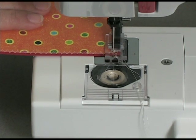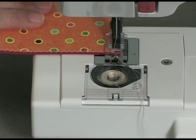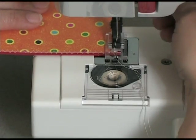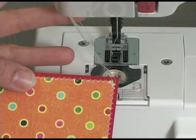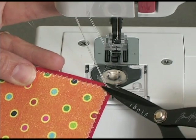Now, one more stitch, and now I'm going to lock my stitches by again going backwards and going forwards again. And now I can raise my presser foot up and cut my threads away.